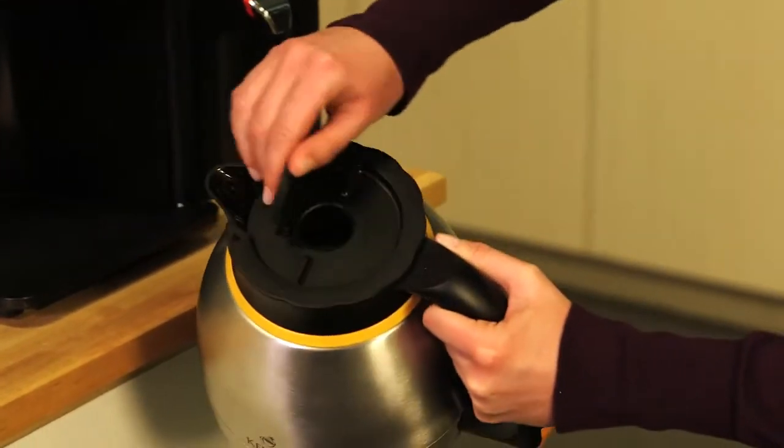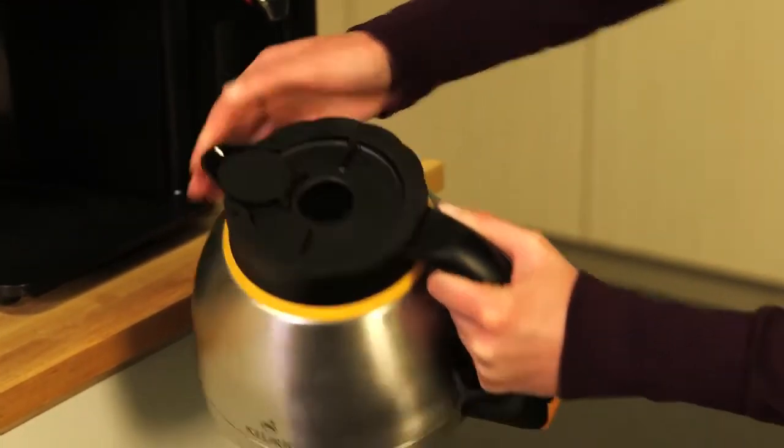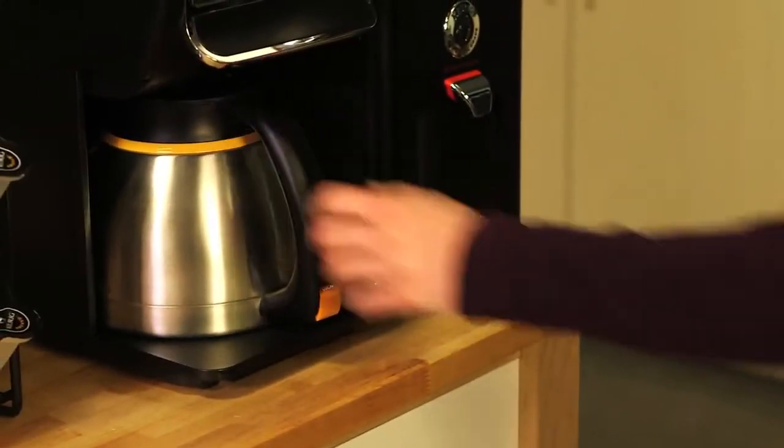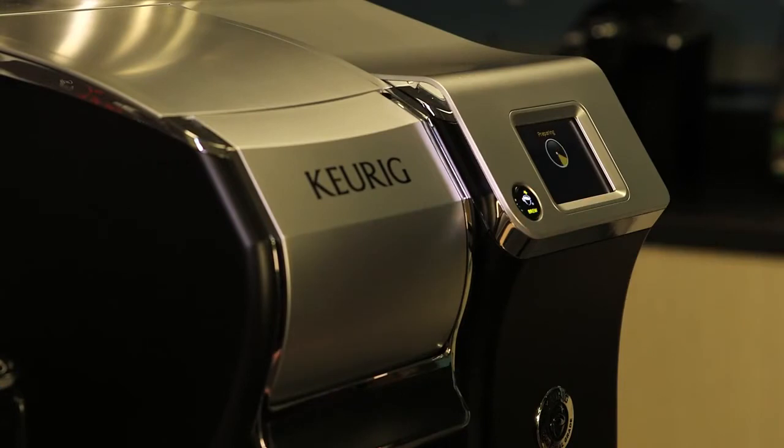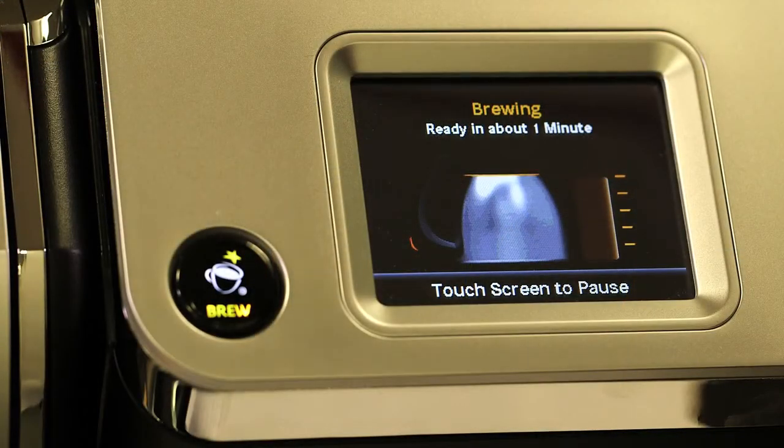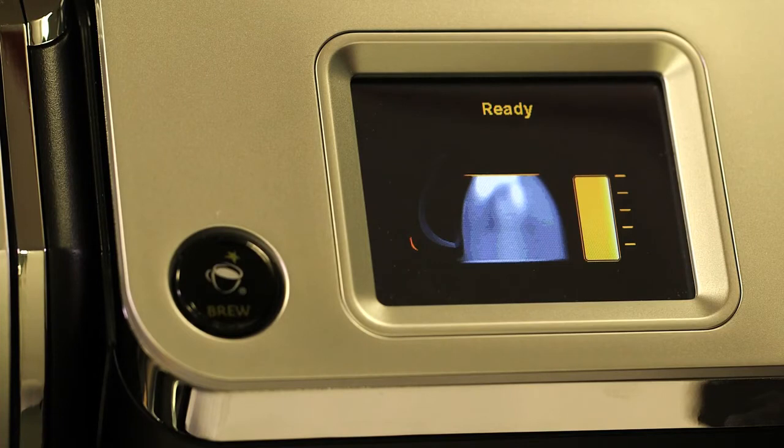Make sure the thermal carafe is clean and empty, and that its flip lid is open. Place the carafe into the brewer cove. Press the brew button, and in about two minutes, you'll have a carafe full of 64 ounces of fresh hot coffee.